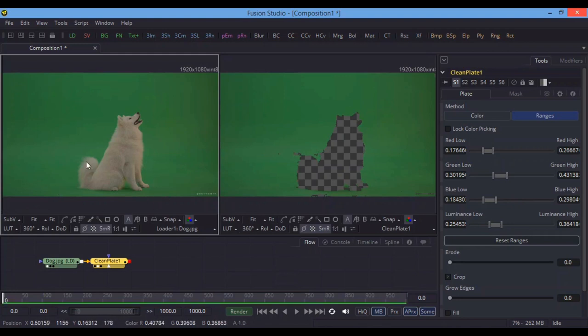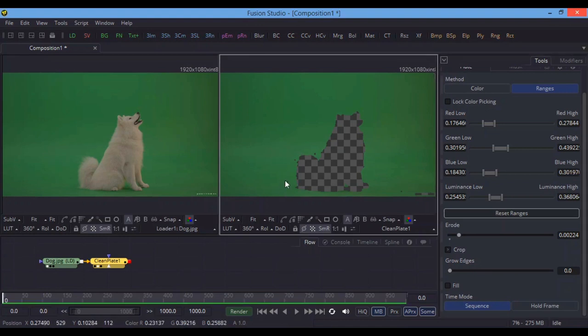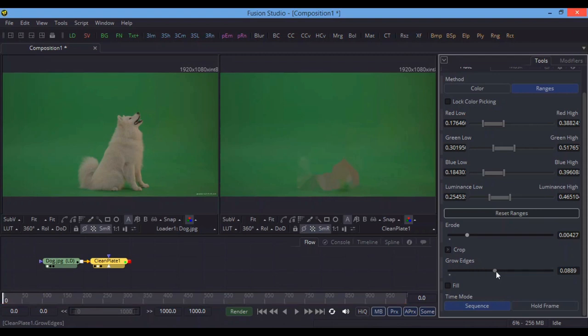You need to fill different values from the background. Overall, you need to make a shape like the dog, because we have a dog here. After that, increase the Erode a little bit — if there are small mistakes left somewhere it can fill those, and fill these small points here. Increase the erode a little more.